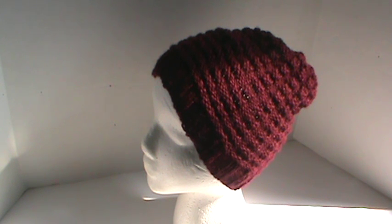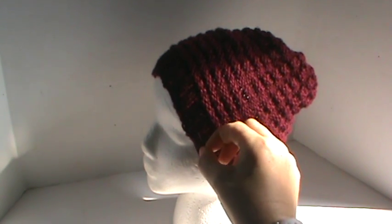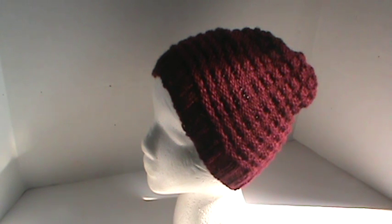Hi everyone, I'm here with a quick project share. This is a knitting project, a hat that I knit for a present, and I just wanted to share with you how it looks.